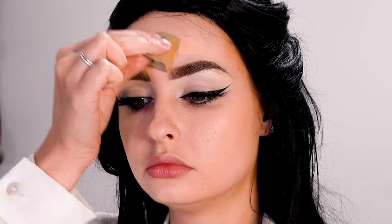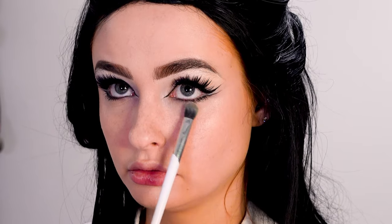Then I'm putting on a glowy foundation to cover up my freckles a bit more, followed by a little bit of concealer under my eyes and on the high points of my face, and I'm going to set that under eye a bit.